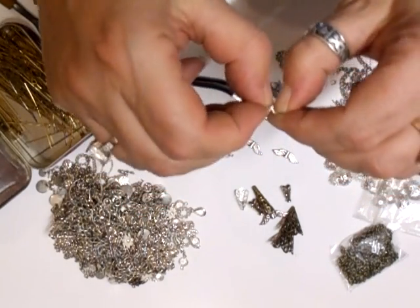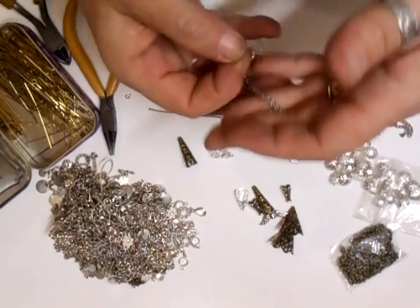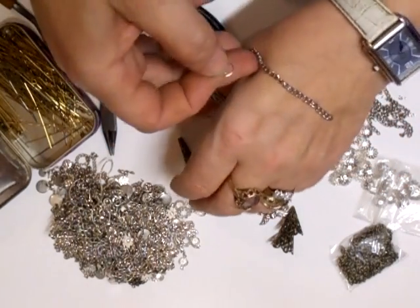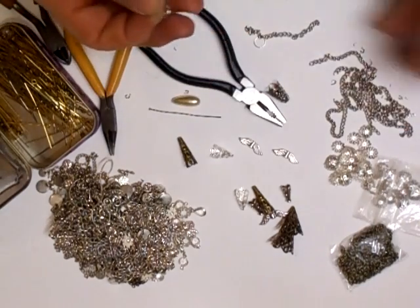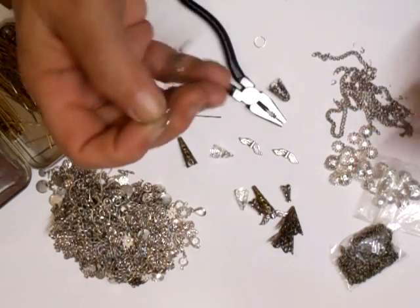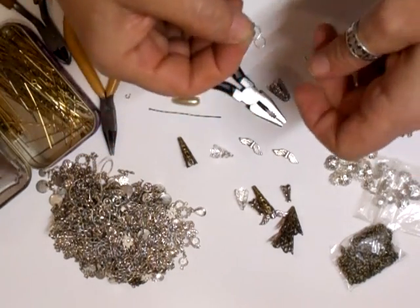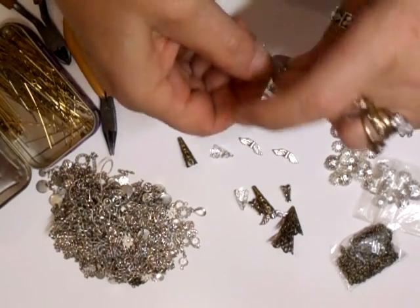When you cut your tassel chain, cut as many strips as you want. Mine are not perfect at all — slightly different lengths — but that's what makes it nice. If you want it perfect you can do that. I've got nine on that, so I'm just going to thread nine onto the split ring.